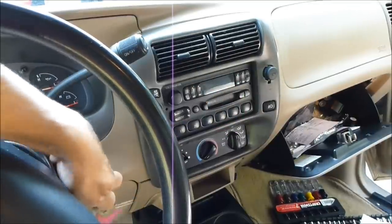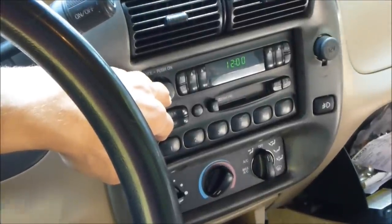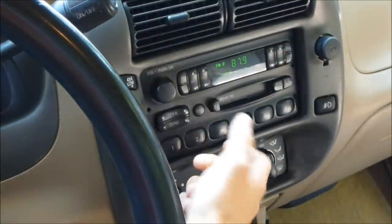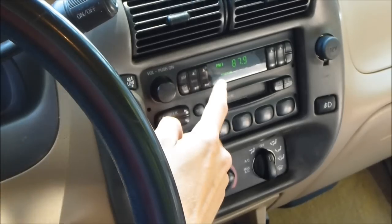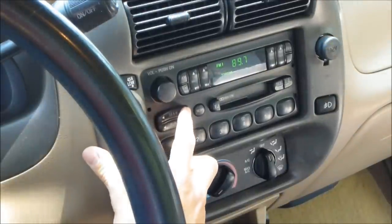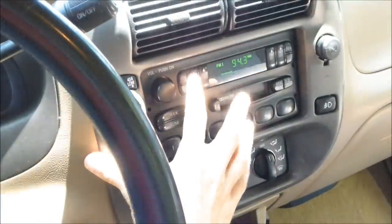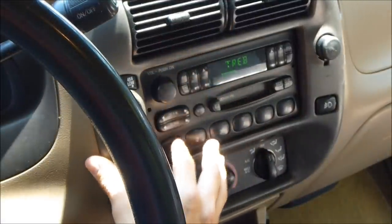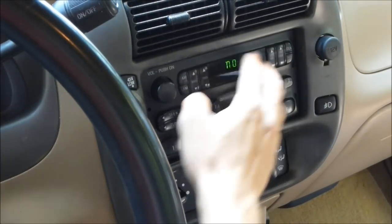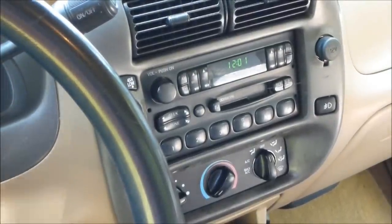Now it's the moment of truth — keys in the run position. Oh, that's a good sign! Look at that — very good sign. We got it, radio works! I'm going to check all the buttons. Okay, the radio works. I'll set everything up, and that is how you replace the radio. Job well done.